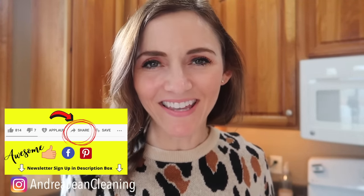It's not mine personally, but it really is kind of a miracle cleaner. Make sure you sign up for the weekly hack cleaning newsletter, which is linked in the description box below. Give this video a thumbs up so I can reach more people, and share it out to Facebook and Pinterest. I will see you, my friend, in the next one.